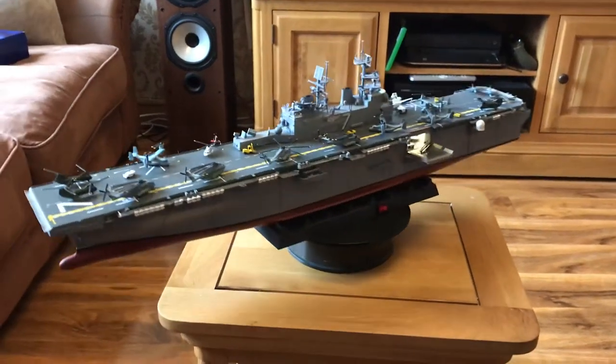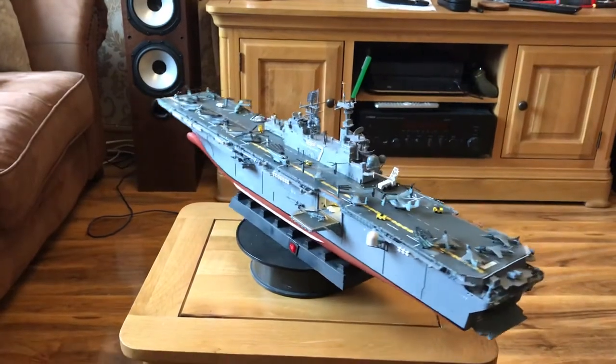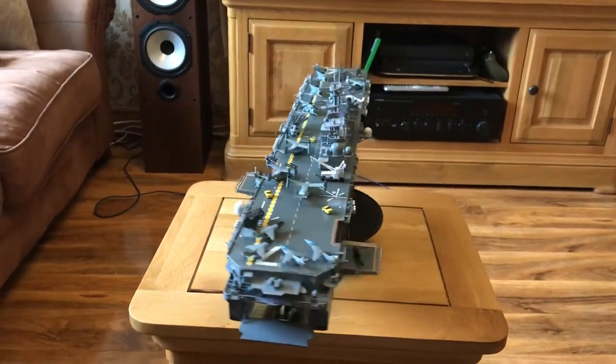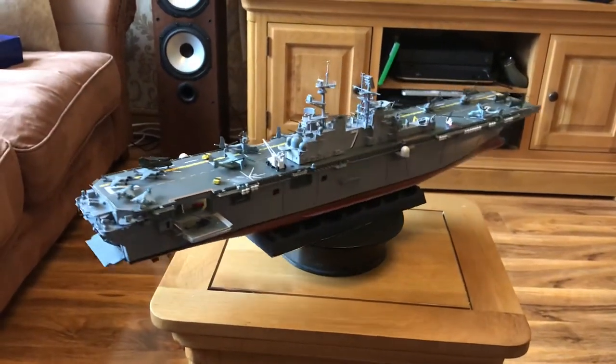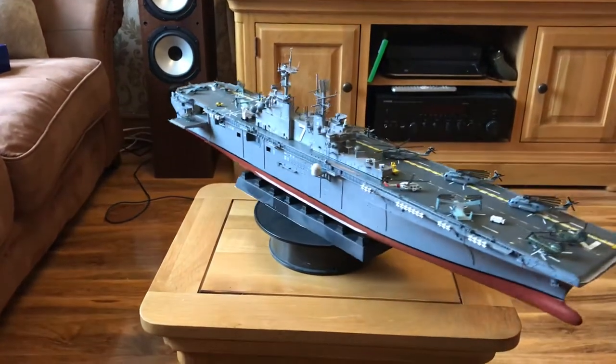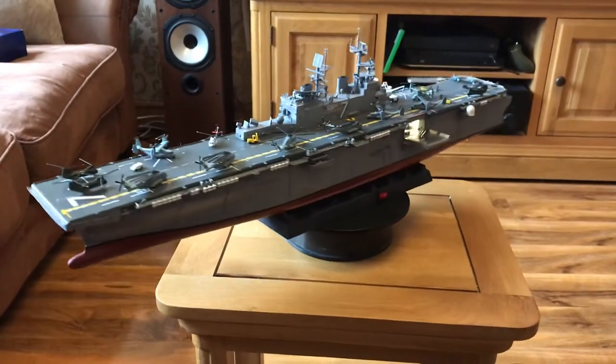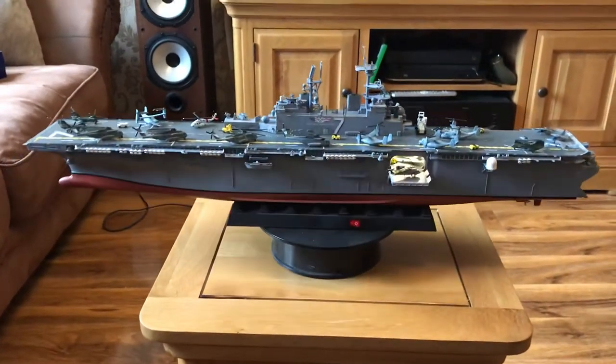Hi everyone, it's Richard, Lockdown Modeler. Well, I've completed it now — all done. Porto X fencing on everything. Yeah, looking good. All lit up as well, as you can see.